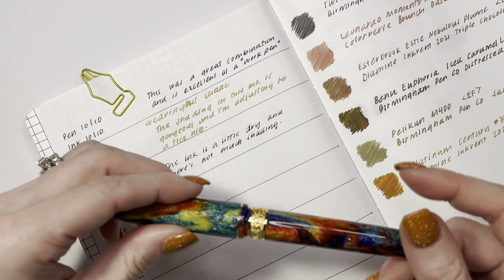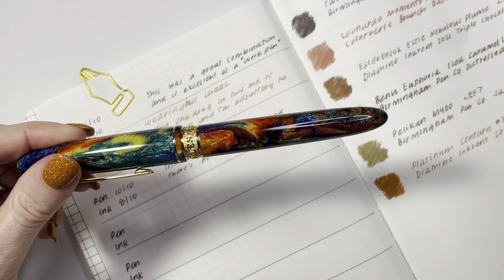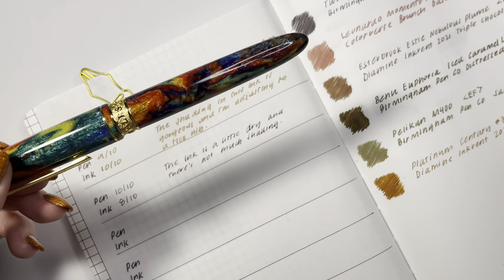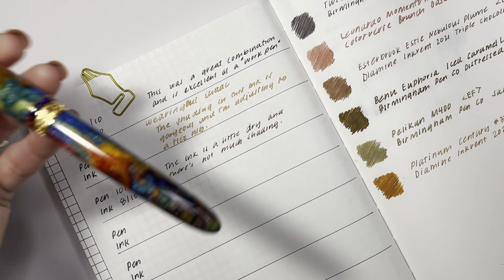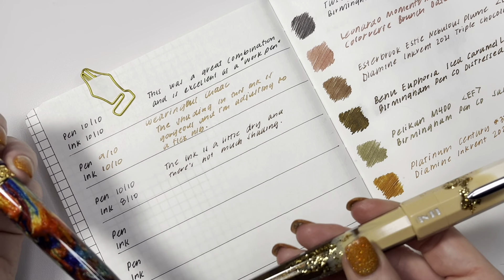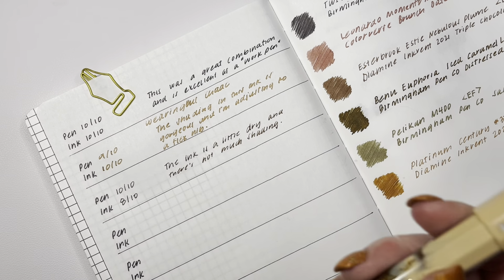I still love it, it is a nice ink and I'm glad I have a bottle. I have recently been sharing samples with people interested in darker browns. But if I'm thinking about the Diamine Inkvent Triple Chocolate versus Birmingham Pen Company Distress Leather, I'm going to go Distress Leather hands down every single day.